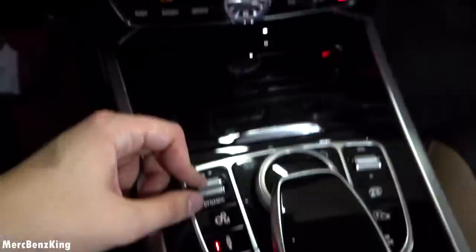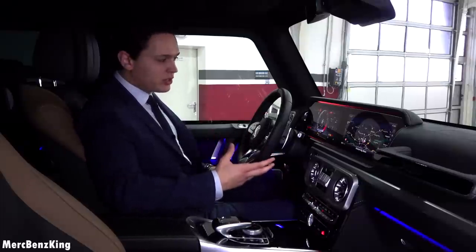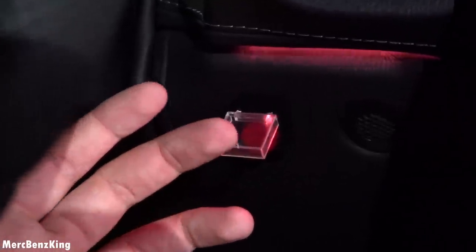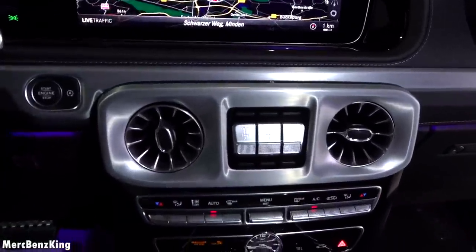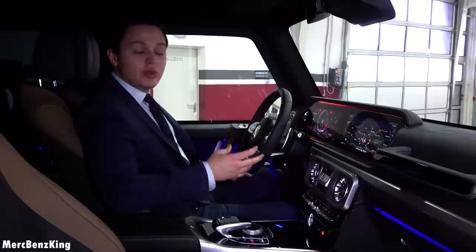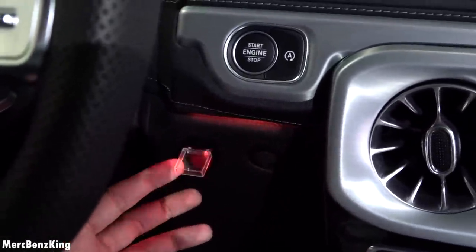At the center console you can change the driving characteristics — let's switch it to Sport Plus. Special to the Klassen Bunker is a red button for the fire extinguisher, and you can still drive while extinguishing the fire. There's a massive G-Class grab handle for off-road use, gorgeous turbine-style air vents, and a beautiful IWC Schaffhausen clock at the center console. Now starting the engine — a V8 biturbo that will pull this 4,300 kilogram vehicle.